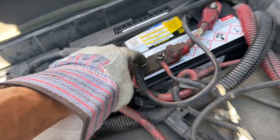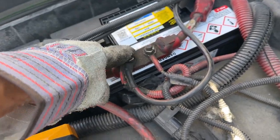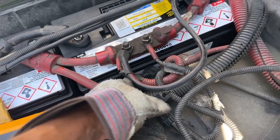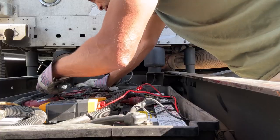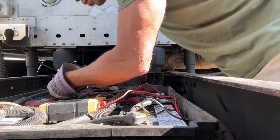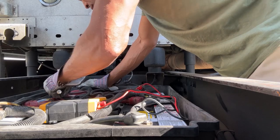I'm going to go ahead and take these loose and clean them real good because I'm assuming this is the power connection to the ECM. I'll try that. The mechanic is supposed to come tomorrow — Sunday — and take a look at it.